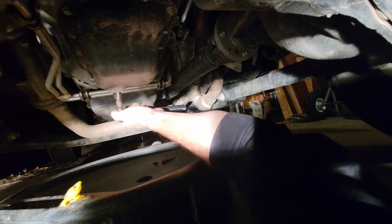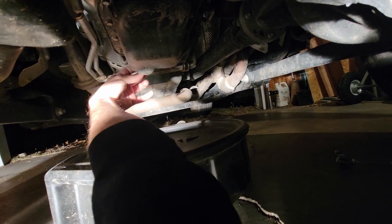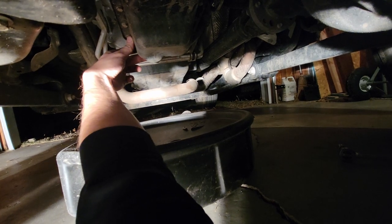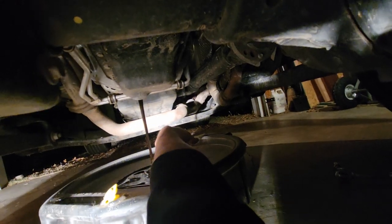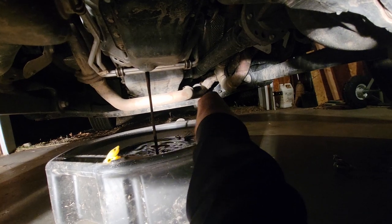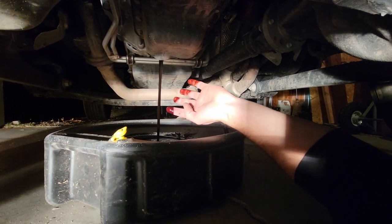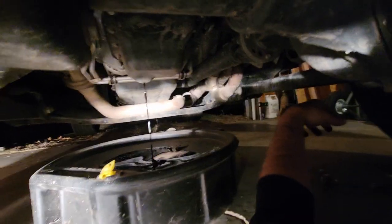Luckily the Jeep is high enough that I can just crawl under here. Get the cap loose — it's gonna be a little bit warm so I'm trying to keep my fingers out of it. So much for keeping my fingers clean, they're dirty. It's not really hot, just a little warm, and my drain plug just fell back in.